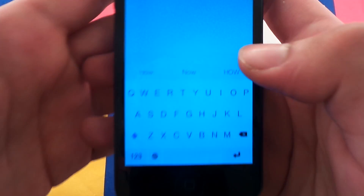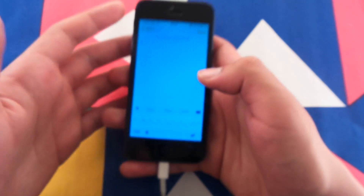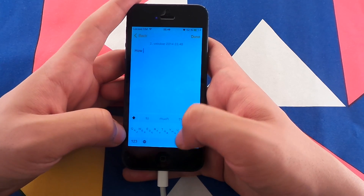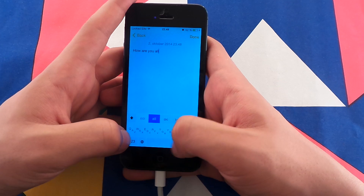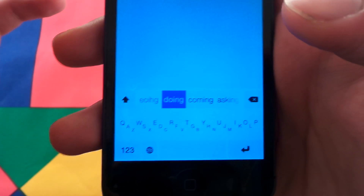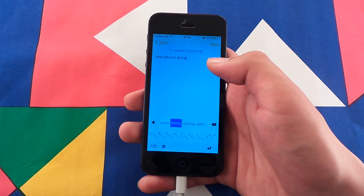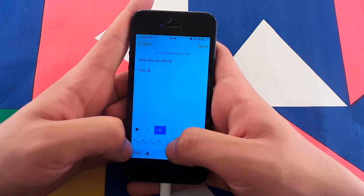Let's try Minim mode. This is how the keyboard looks in full mode, and this is Minim mode. Let's try to write the same thing again: 'How are you doing?' Wow, I'm impressed. I literally just wrote E-O-I-H-G and it understood that I was trying to write 'doing' and suggested it as the default. Let's try the answer: 'Fine, thank you.'